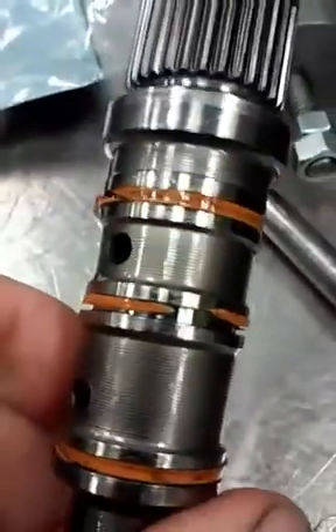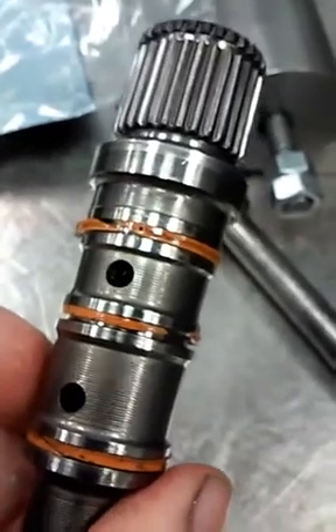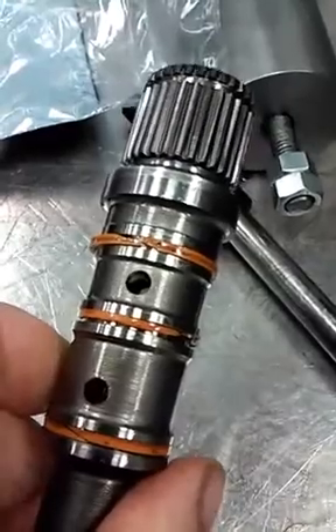You can see that there's a gap in that ring and it's allowing pressure to leak by, applying underdrive and overdrive at the same time. That's fine for direct drive, but for overdrive it creates some problems — and it's also going to lock up.